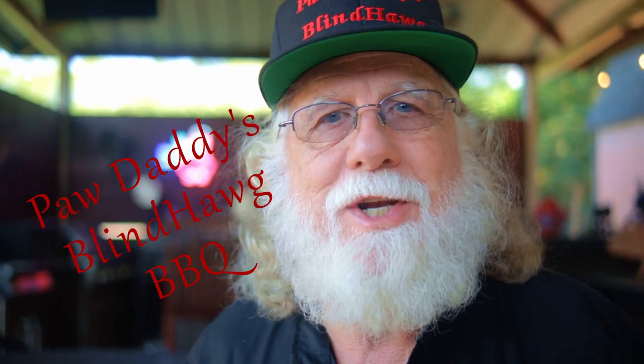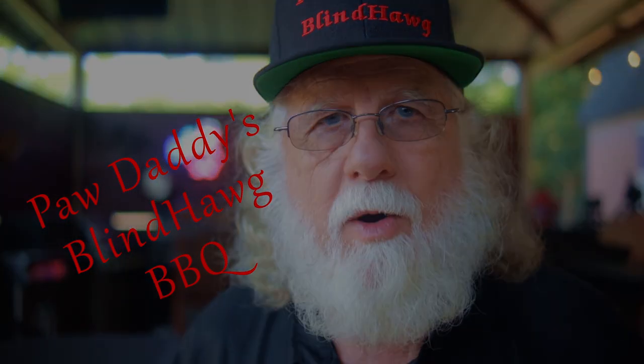So that's the type of videos that you'll find here. All you've got to do is hit that like button on your way out, consider subscribing, and I hope to see you next time at Paw Daddy's Blind Hog Barbecue.